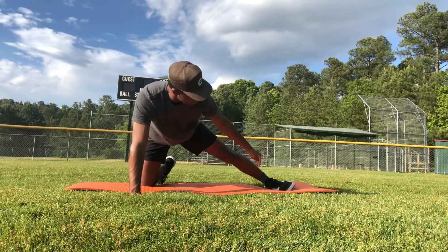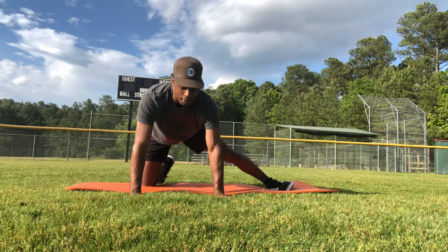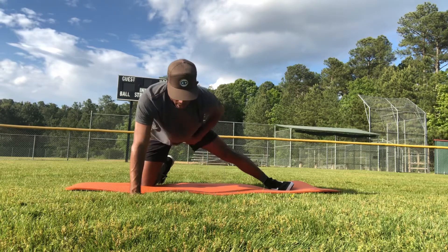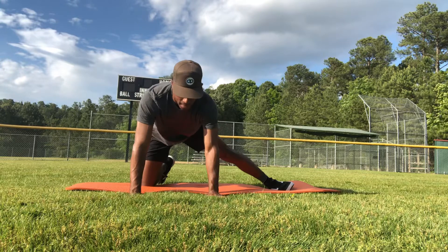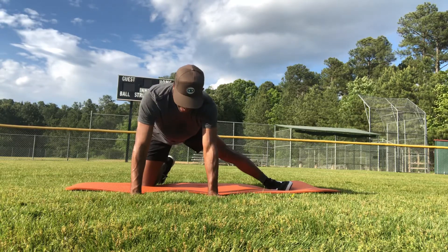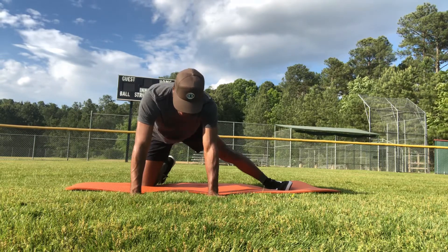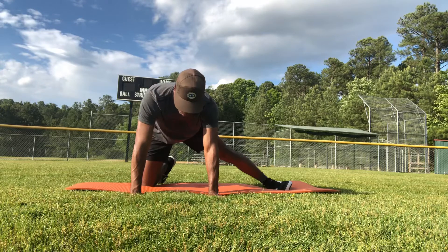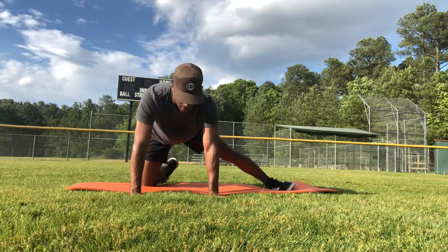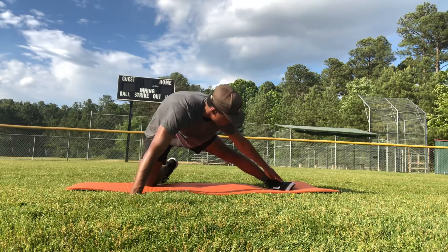I'm pressing the side of my heel into the floor at about 80% of my effort, really trying to ramp up this groin area, then 90% of my effort, and then a hundred percent — five, four, three, two, one — and then relax.